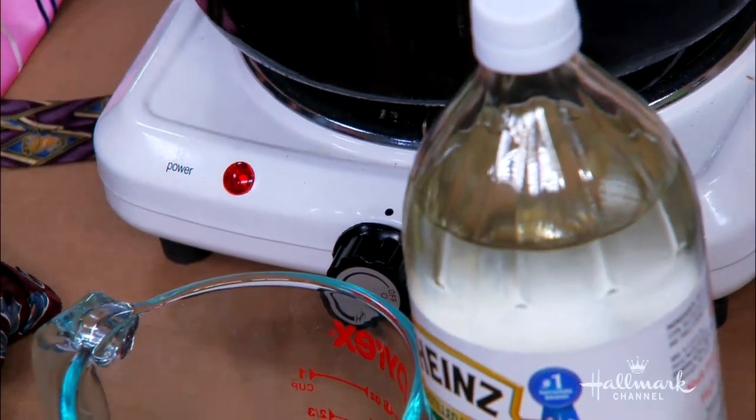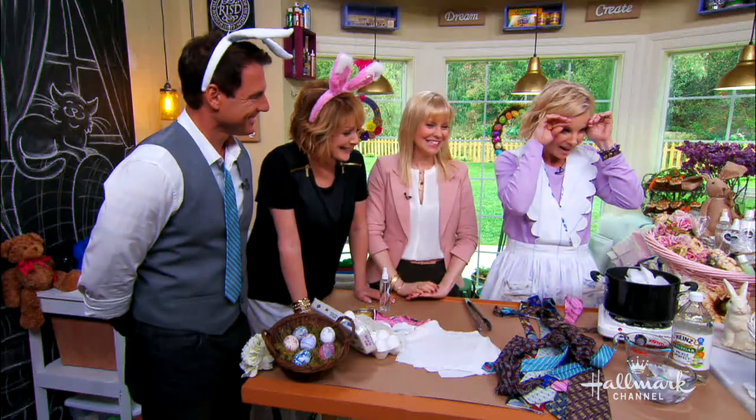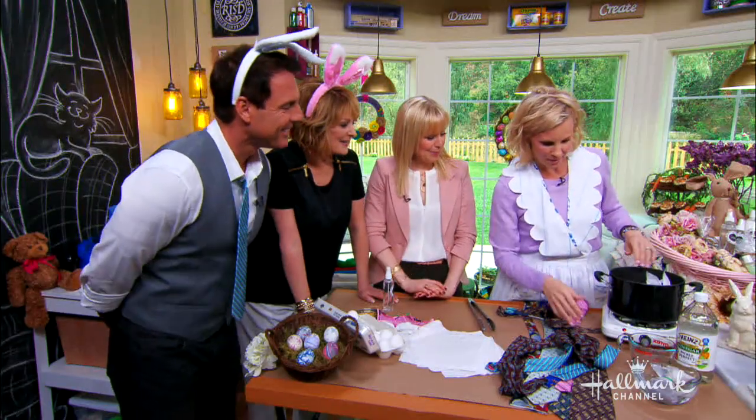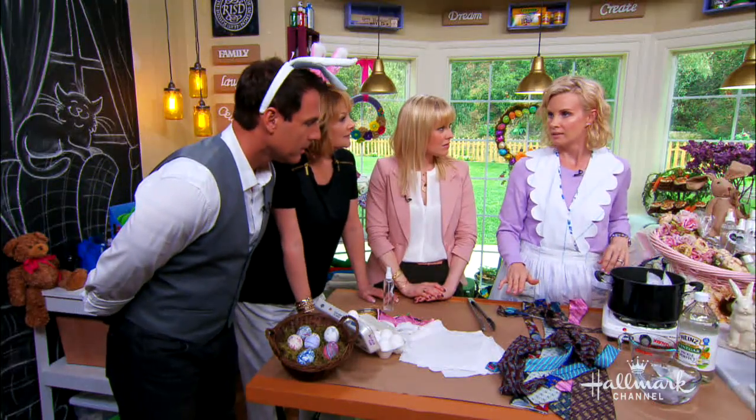We turn the heater on and then you're going to boil it for 30 minutes. Now it's on and it soaks in for 30 minutes. You turn it off, you let it sit for 10 minutes to cool it so it doesn't crack.